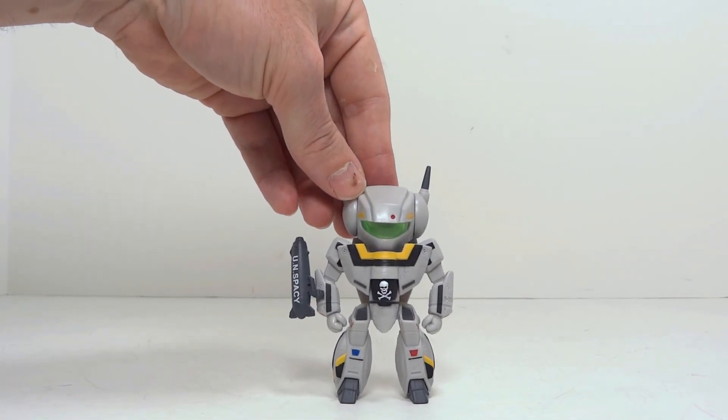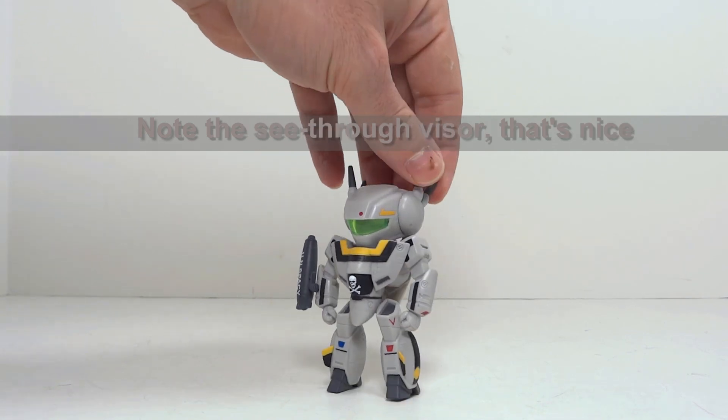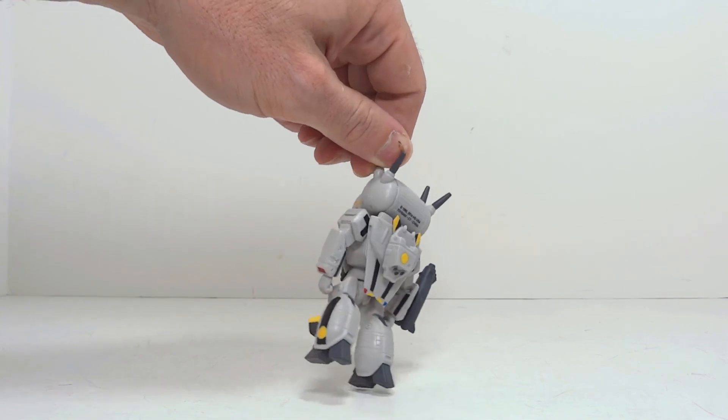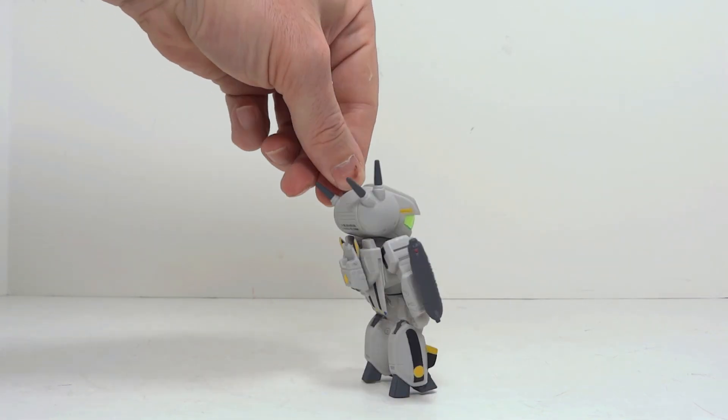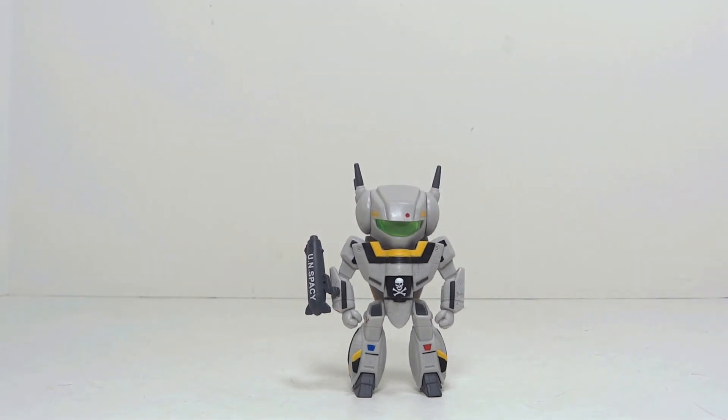So as far as what to look forward to — little statues, little cute statues, little cute expensive statues. We will see what the future holds. I will be back with an in-depth review of the whole series when it's available. Check out AnyMoon.com. Thanks for viewing.